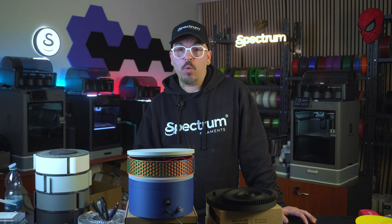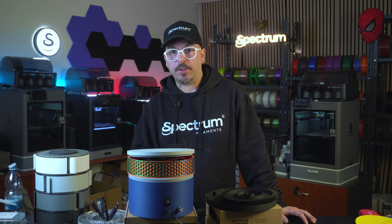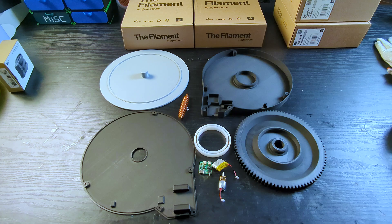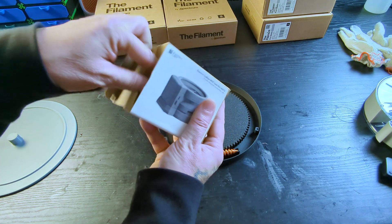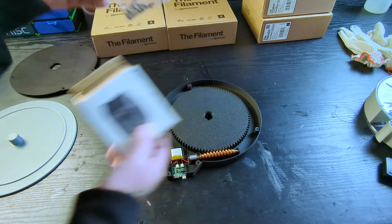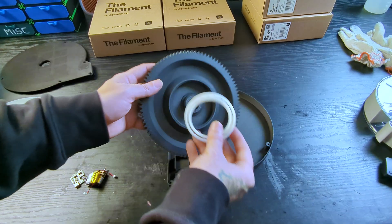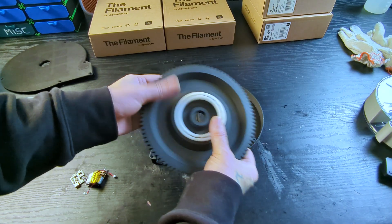Let's assemble it and test it right away, then compare it to my version. We have the base, which holds the PCB, the motor, the battery, the button and the worm gear. In the box with the electronics, we can also find some screws and the big bearing, which is the main part for this to work. We lock the bearing into the base — really snug fit.